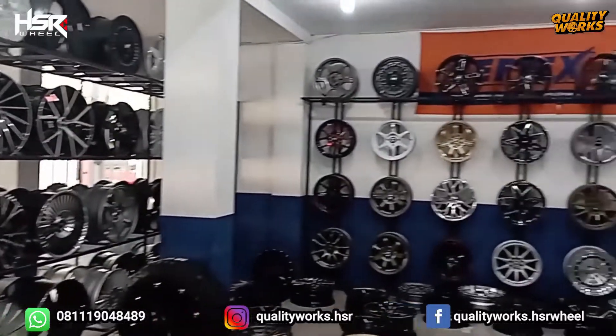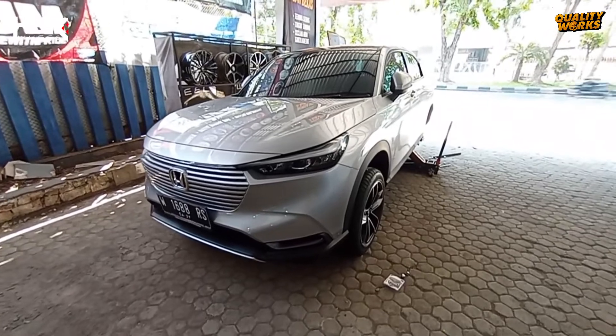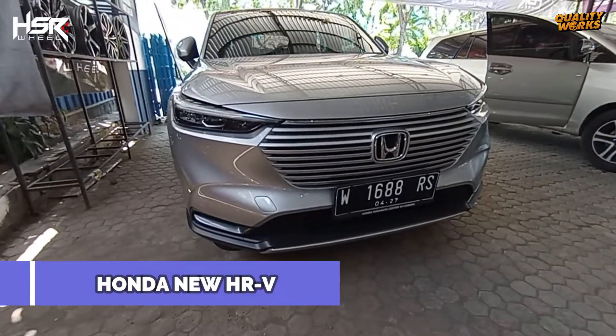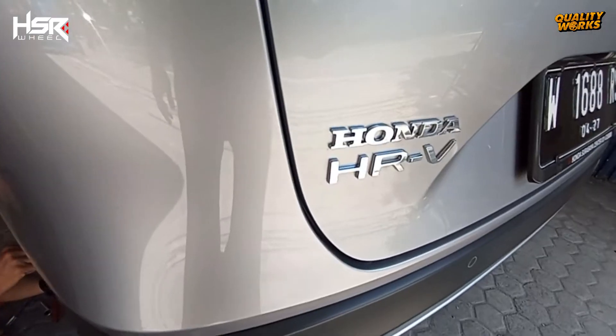Hi, welcome back to channel QualityWorks, toko ban dan velg HSR terlengkap di kota Surabaya. Siang ini kami kedatangan mobil Honda New HR-V warna silver yang akan modif velg HSR.